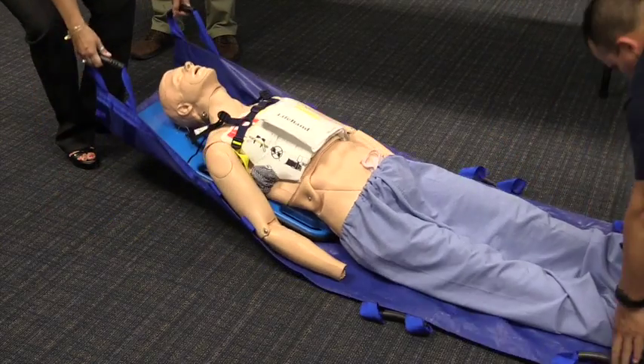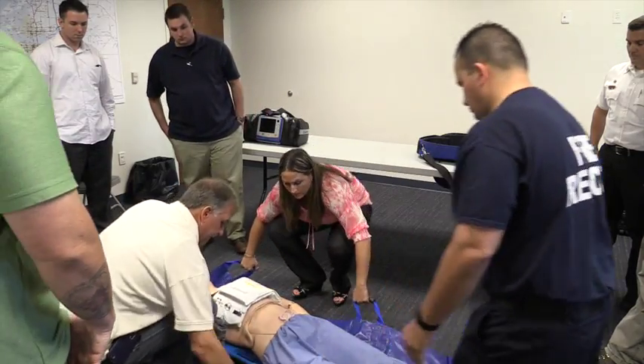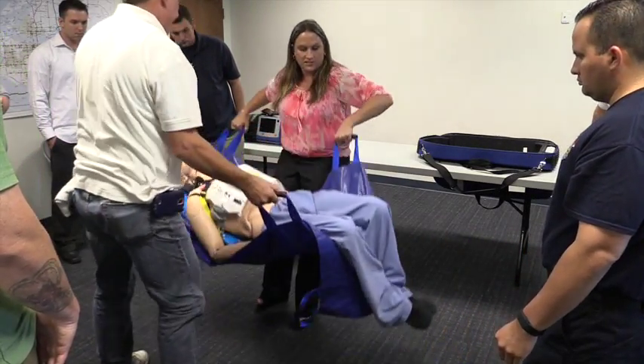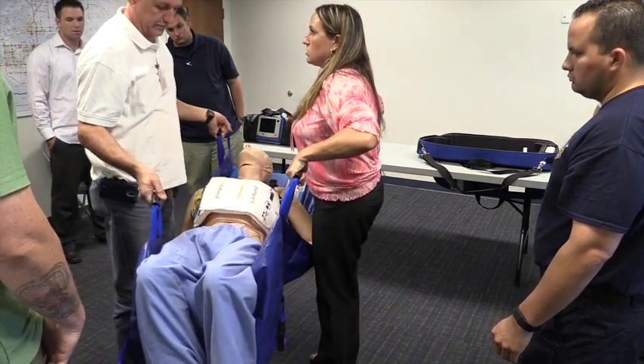It frees up a lot of people to do other things, providing pharmacological care. We don't have to take additional people to the hospital to rotate CPR — we don't have to do that anymore. It's going to really reach into the new best practices of EMS.